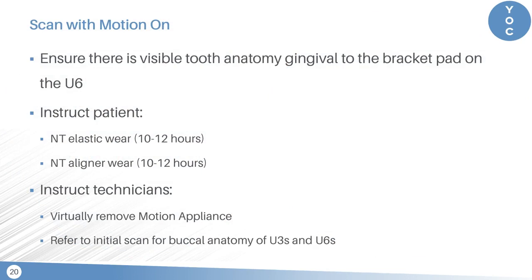When we scan with the motion appliance on, make sure that there's visible tooth anatomy gingival to the bracket pad of the upper six — I'll show you a photo of what I mean. We generally instruct the patients to continue wearing their elastics nighttime and to also wear their aligners nighttime, about 10 to 12 hours a day. We then instruct the technicians on the ClinCheck to virtually remove the motion appliance and to refer to the initial scan for the buccal anatomy of the upper threes and the upper sixes.